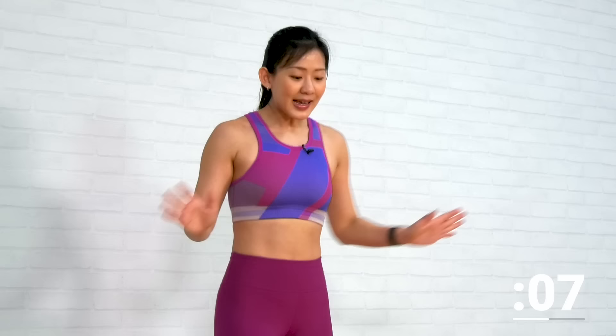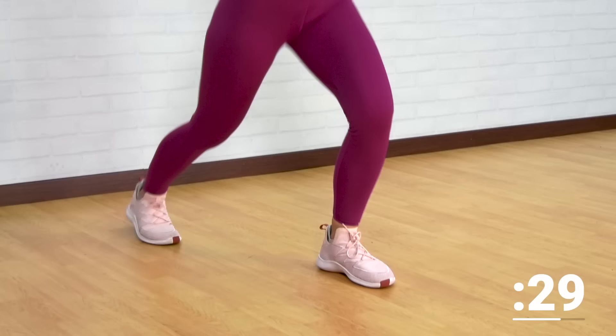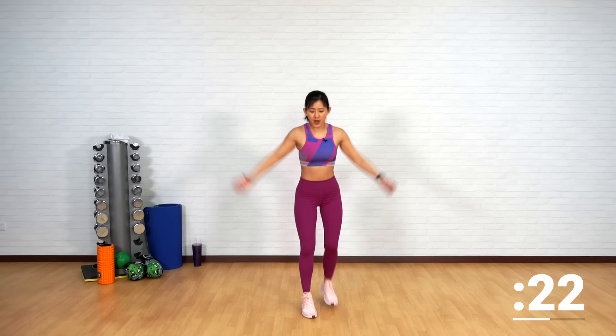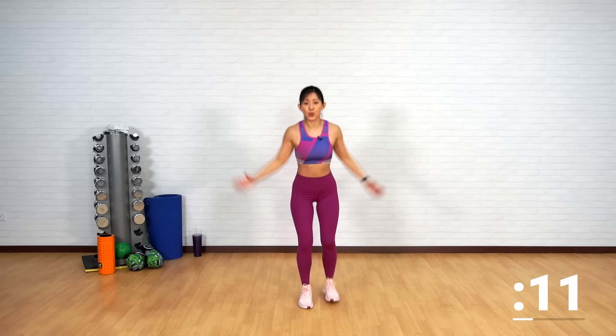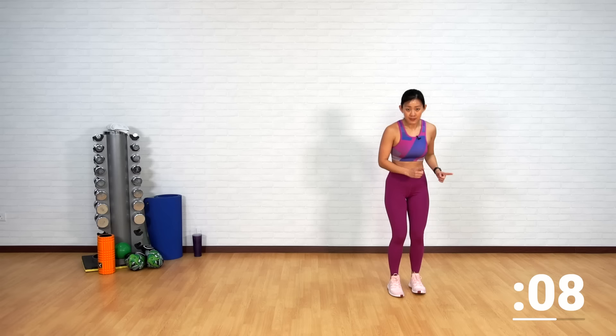Next is going to be scissor jacks — just like jumping jacks, but low impact. Drive your leg back with your arms, just like a jumping jack. No jumping, but stay light on your feet. Left leg and right leg back, arms up. Keep a slight bend in your elbow. Really use the strength from your core and your upper body. Drive it back down, pull it back down — don't just let it fall. Feel the squeeze on your shoulders as well. This is a total body workout — you can work on your core by doing standing ab exercises. It's not all about crunches.